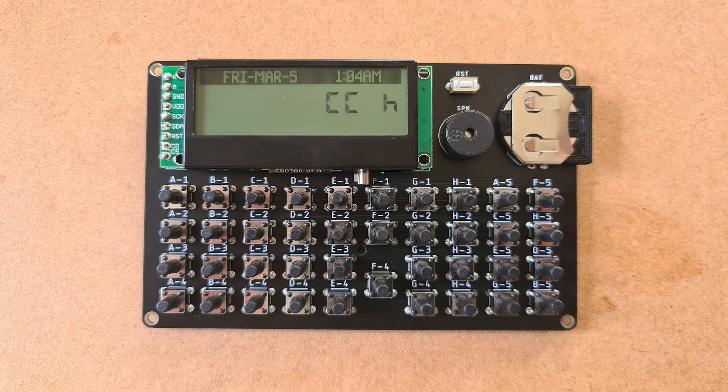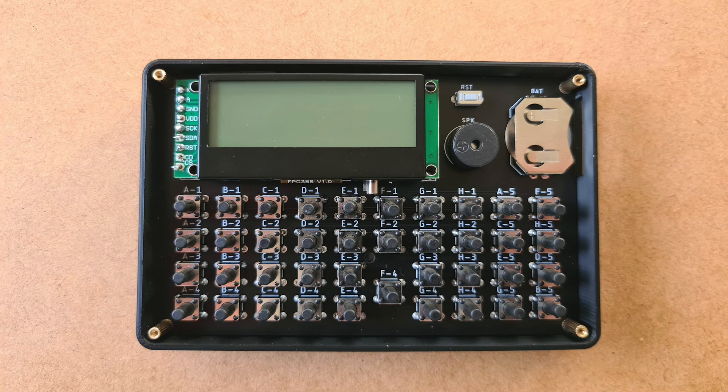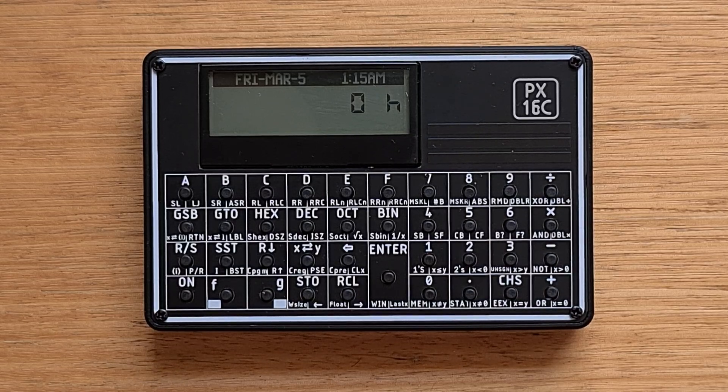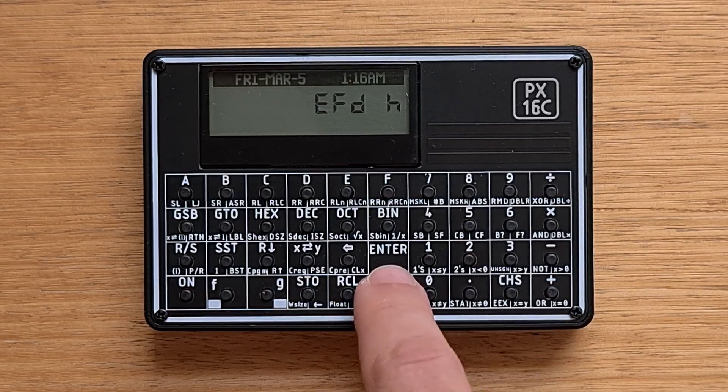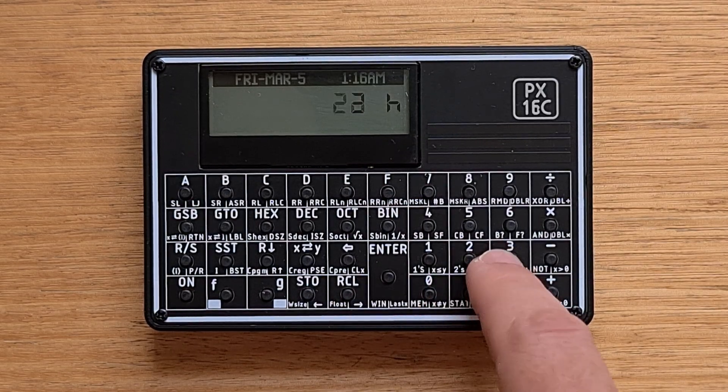Once you've soldered the components to the PCB, the last step is to assemble the case. A quick tip is to attach the bottom of the case first along with the metal columns, and then screw in the front face last. Here's the fully assembled 16C and we can see it running in hex mode — we can do some arithmetic.